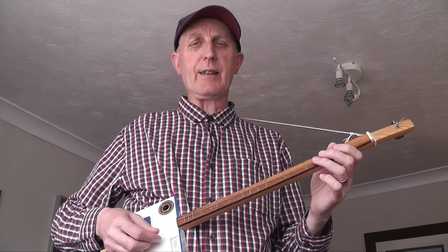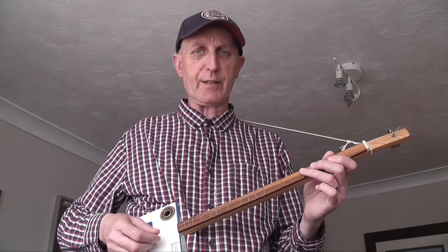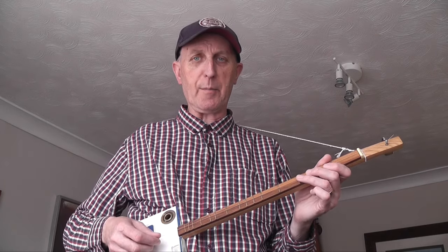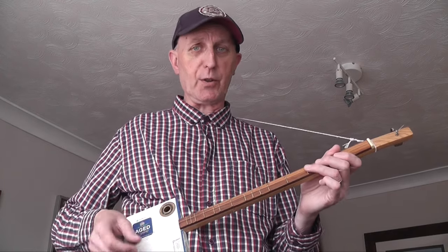The timing is 6-8, that gives you 1, 2, 3, 4, 5, 6 — 1, 2, 3, 4, 5, 6. It's what we call compound time. It's kind of a bouncy sort of timing — literally a mixture of 2s and 3s, 2 groups of 3 if you like.